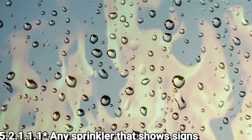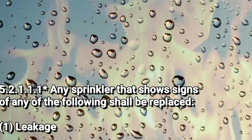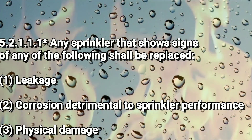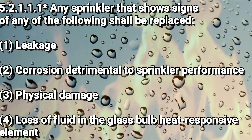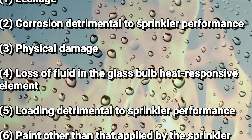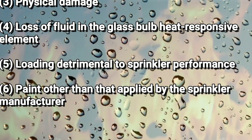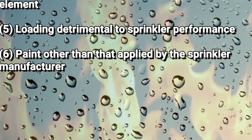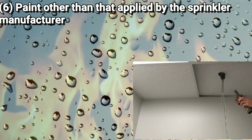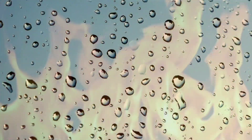Hey guys, welcome back to another video. In this video I'm going to be doing something a little different, trying to change things up. I'm going to start with showing you some sprinkler head deficiencies per NFPA 25, then in another segment where I'm going to be fixing a sprinkler head leak and we'll see CPVC. I did do a video on what to look out for when you remove a sprinkler head — I'll put up a link above or at the very end. Without further ado, let's get started.